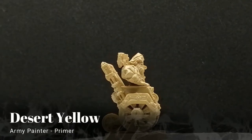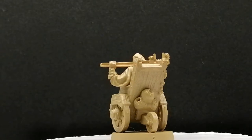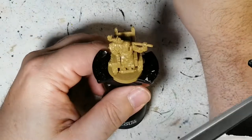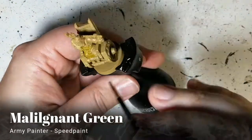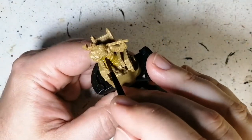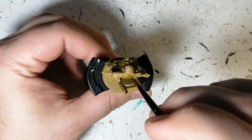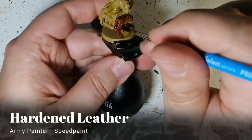Welcome back to the channel. Today we're painting another tinkerer — Jebediah, who's primed in desert yellow just like his counterpart Haley, because it makes the wood look amazing on his wheelchair. We're starting off with some Malignant Green speed paint for his work apron. It doesn't show much right now but it will later on with the future colors.